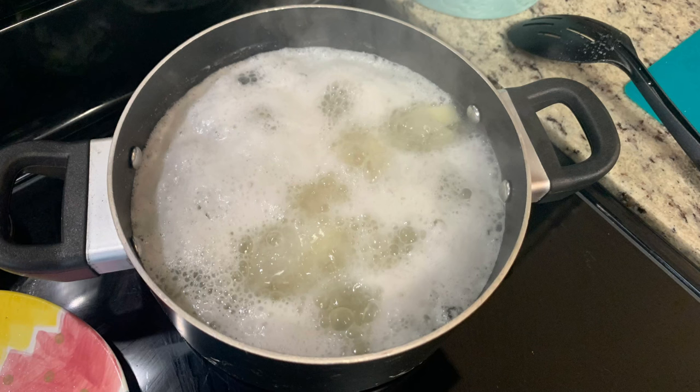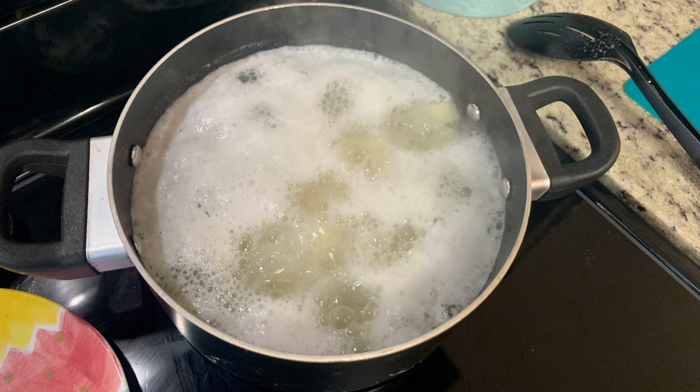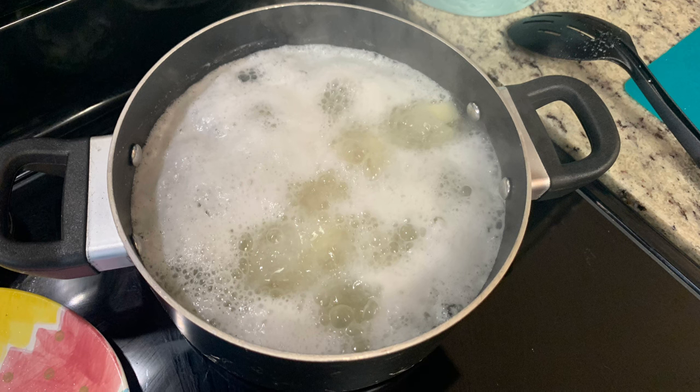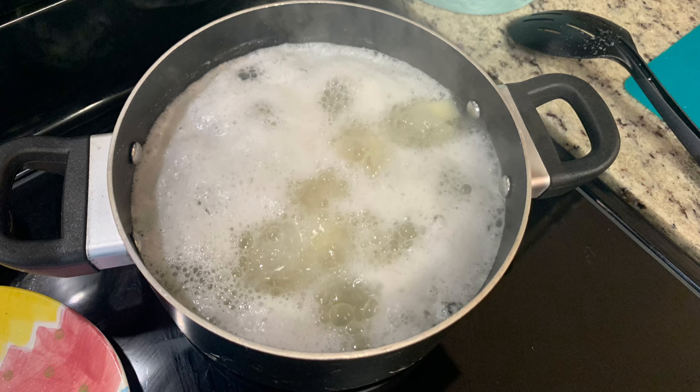For one of my sides I made mashed potatoes. I took some russet potatoes, washed them, peeled them, cut them into cubes, placed them in water, and boiled them until tender. Then I drained and mashed them.